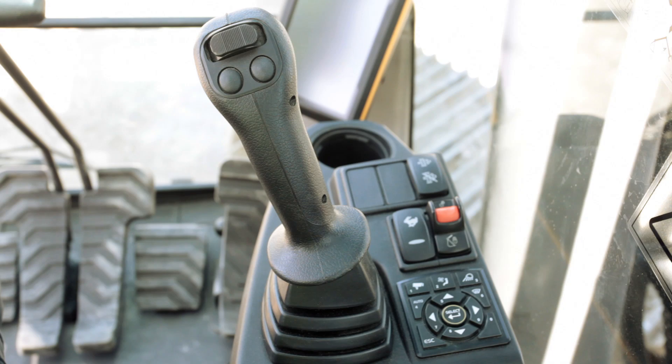The lower left switch on the right hand control lever is the power boost. The right button controls the boom float function.